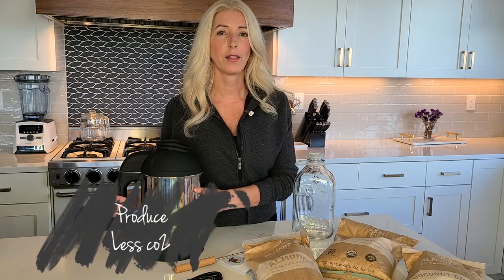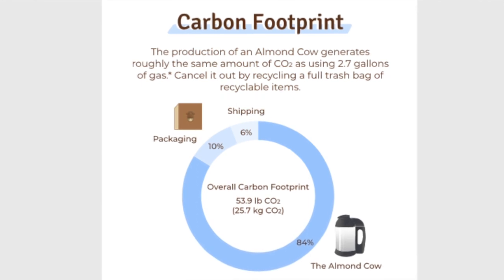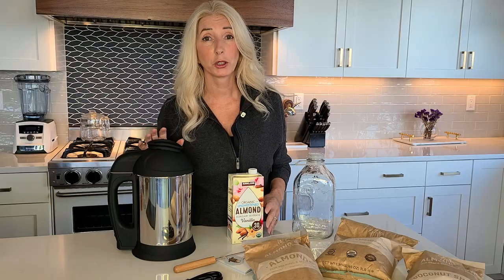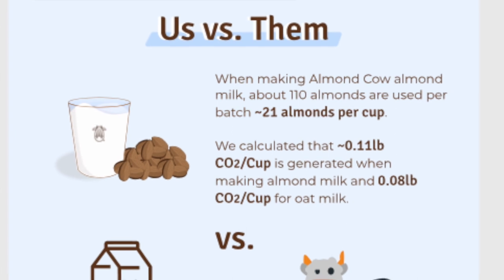Number two: when you own an Almond Cow you actually produce less CO2 than in the manufacture of those shelf milks. And you get more almonds per cup — Almond Cow almond milk has 21 almonds per cup, while shelf milk has about three almonds per cup. That's a huge difference in nutrition. That brings me to reason three: you know what's in your almond milk. You get to choose your ingredients, you know the source of your water, and you don't have fillers like carrageenan, which is very unhealthy for our digestive system.